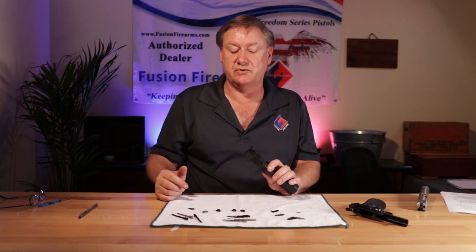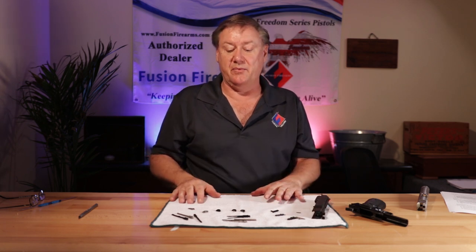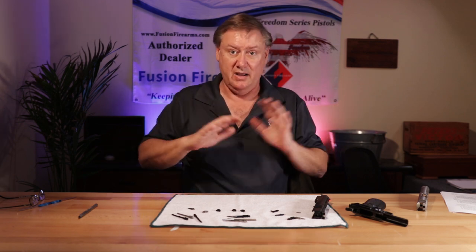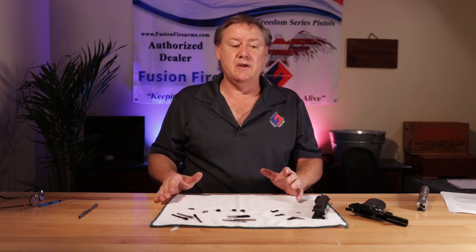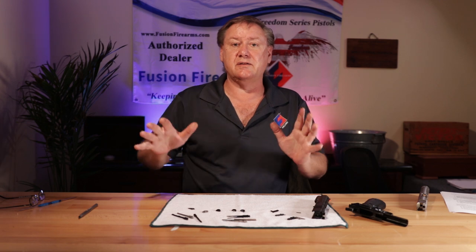We're going to go over these parts, the differences, and what do you want to choose. This will help you understand what you need because we get questions every day — people calling in who don't know if they have 70 series or 80 series, don't know a firing pin diameter, no clue. Most components on the backside of the gun, other than for caliber choices, are all the same length regardless of whether you have a defender, officer's, commander, 5-inch, 6-inch, or 7-inch.